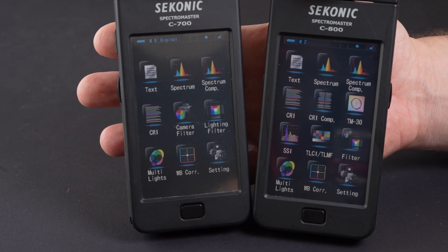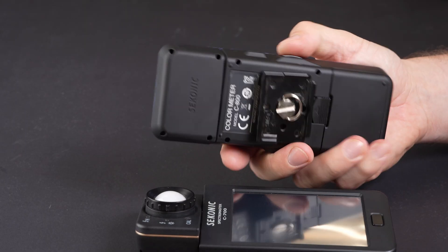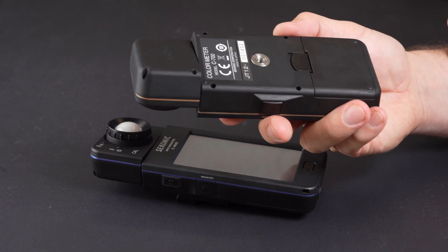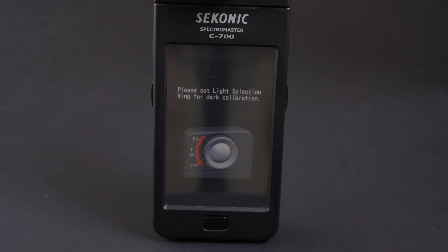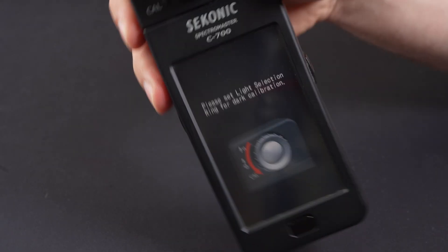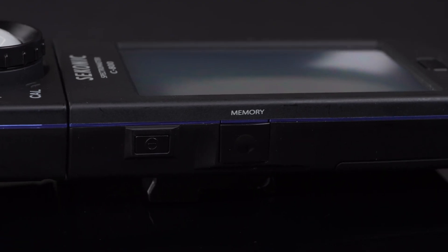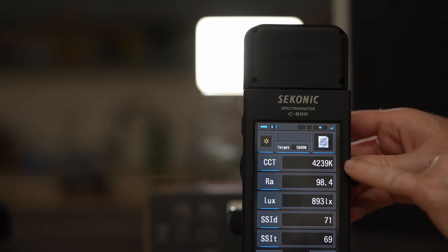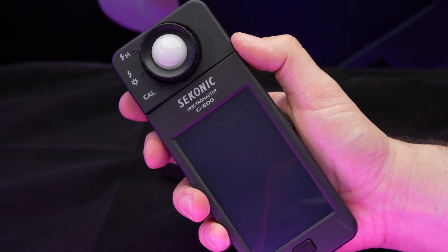Let's start with what didn't change. Externally, both the C700 and the C800 are pretty much identical, which is mostly a good thing as they are both robust and fairly simple to use, although we do have a few reservations we'll discuss later. Turning both devices on, we can see that unlike the C700, the C800 doesn't require the annoying dark calibration every time you turn it on after a period of not using it — which tends to happen exactly when you want a quick reading and slows you down. The light receptor on the top of both units twists in both directions, which is very useful.